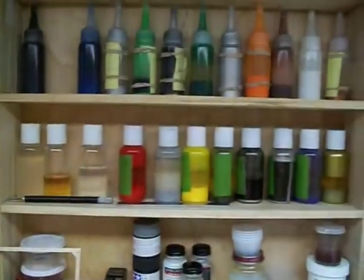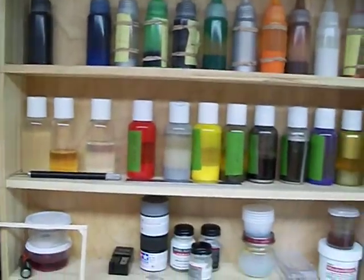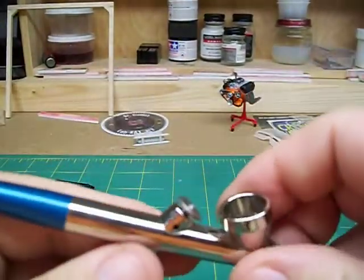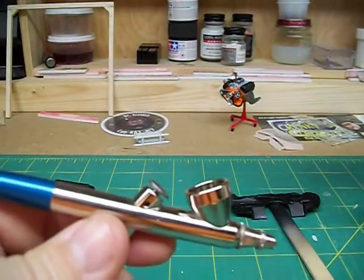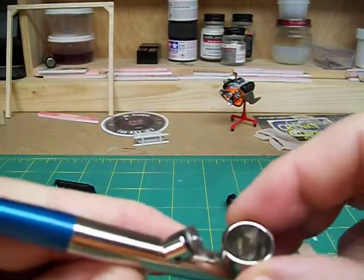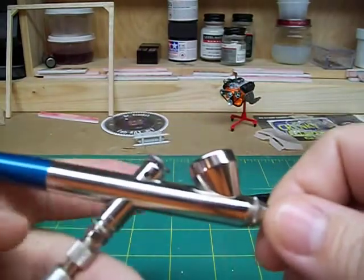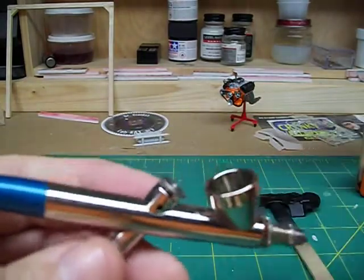I don't use separate bottles, as you can see. I've just got all my paints and I put them right in there and go. If I fill it up, I can paint an entire car body, no problem. Clean it out, go on. It's pretty nice.